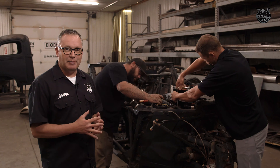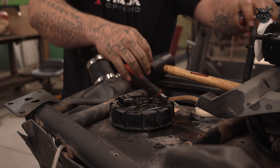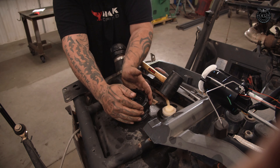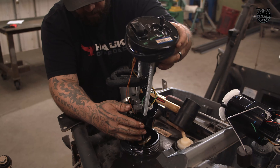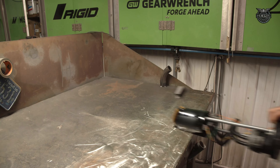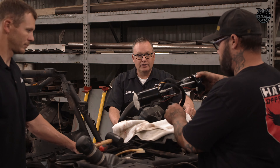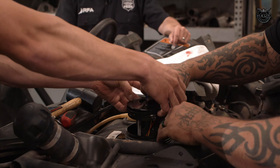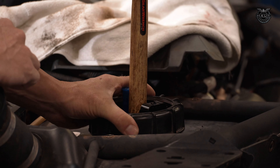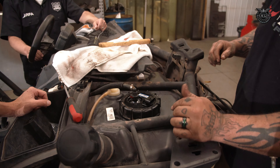With the roll cage off and several body pieces removed, this conversion is easy to access. The last remaining bracket will be removed, and the fuel pump will twist out. Now that we've got the old fuel pump out, the new one's ready to go back in. The next replacement part in this E85 conversion kit is the wastegate.